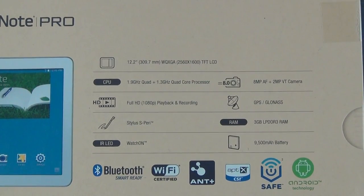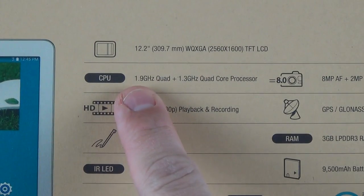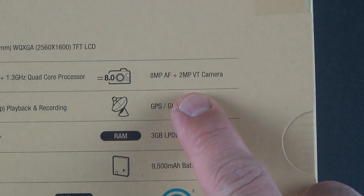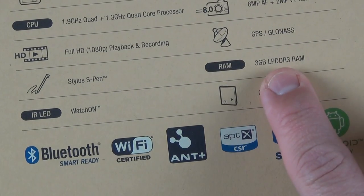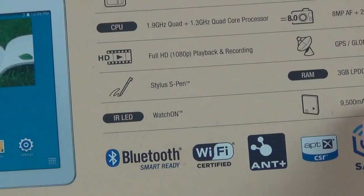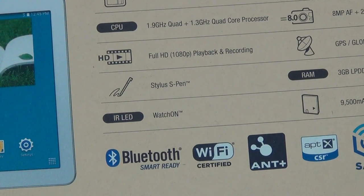If we look at the specs, the Exynos processor has a main processor clocked at 1.9 GHz quad-core plus a 1.3 GHz quad-core processor. We have an 8 megapixel camera with auto-focusing and a 2 megapixel secondary camera. We have GPS and GLONASS, 3 gigs of RAM, a 9500 mAh battery — a very large battery. We have WatchOn, which works with the IR LED blaster, and of course, we have the S-Pen.